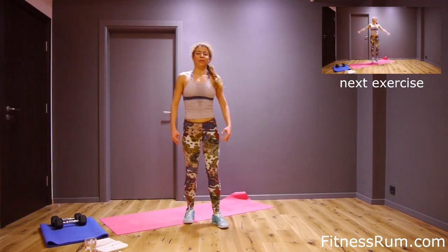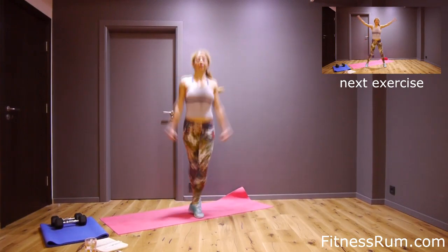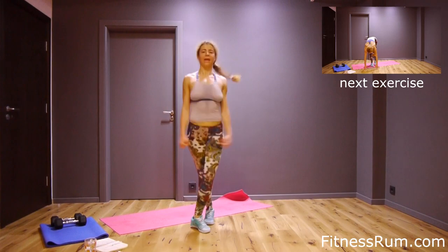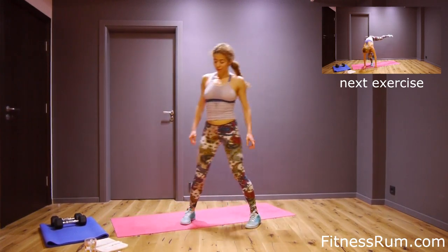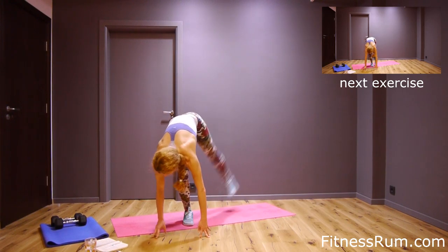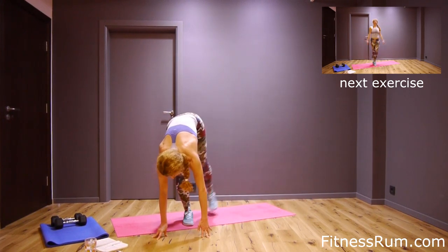Rest and cross jumps. Nine, ten, seven, eight, nine, ten, twenty. And now left leg to the side — just ten reps. Two, three, four, five, six, seven, eight, nine and ten.